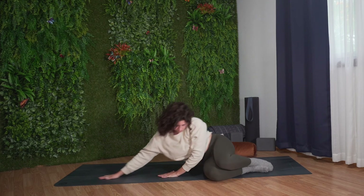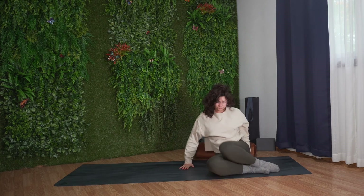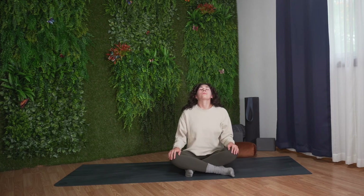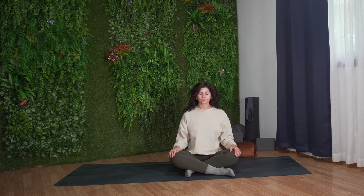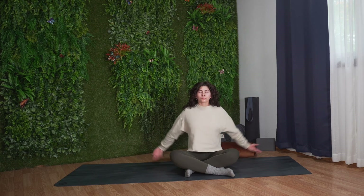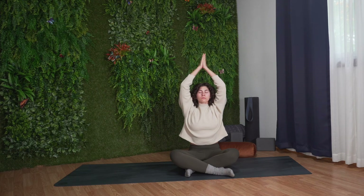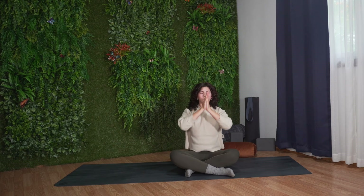Once you're ready, you can slowly begin to prop yourself up using the help of your hands, coming into a comfortable seated position, resting your hands in your lap. Let's finish class with one last big inhale. Sweeping your arms up overhead. Exhale, lower your hands together at the center of your chest, pressing the palms together. Keeping your eyes closed, finding a moment to thank yourself for showing up on your mat today, for finding this time for yourself.